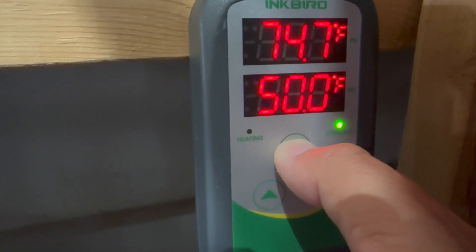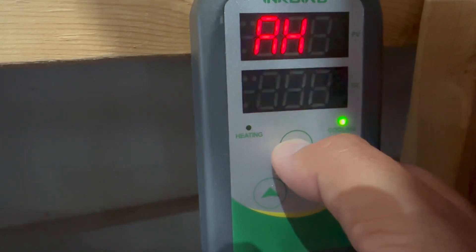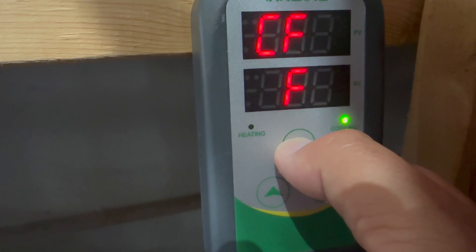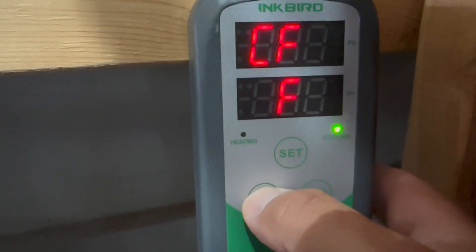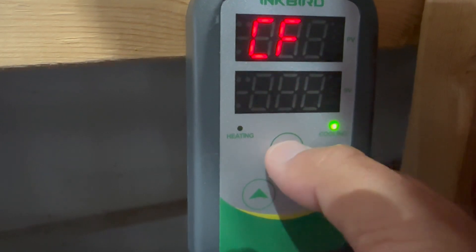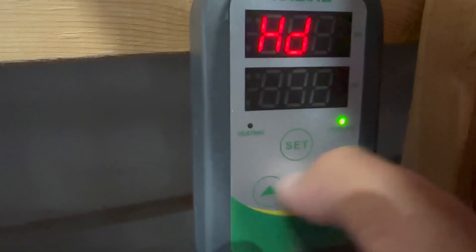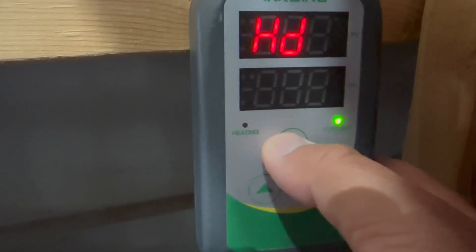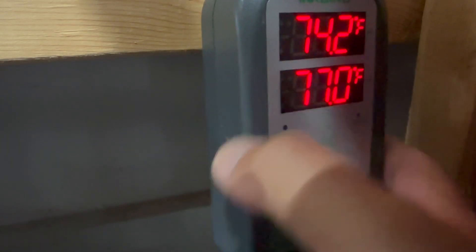Hold it for three more seconds and hit the set button — it will go through the different settings. For example, if you want to change it to Fahrenheit, you go to CF (Celsius and Fahrenheit) and just click up and down to cycle through. For any setting you want to adjust, that's how you move through them and this is how you change the value. When you're done, hold the button for three seconds and you're in.